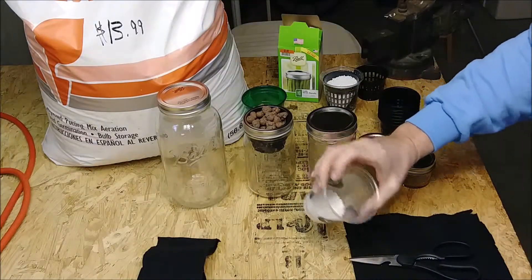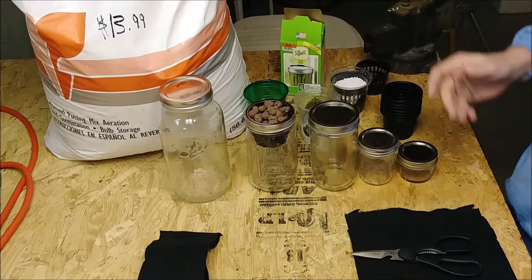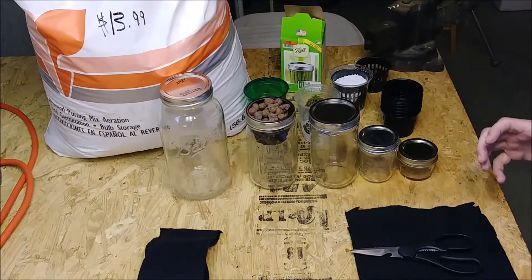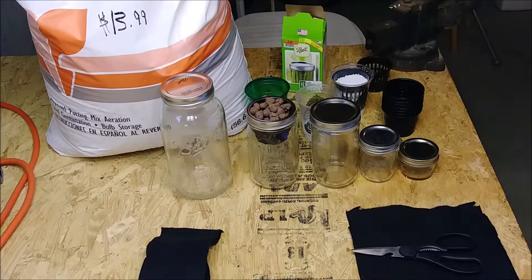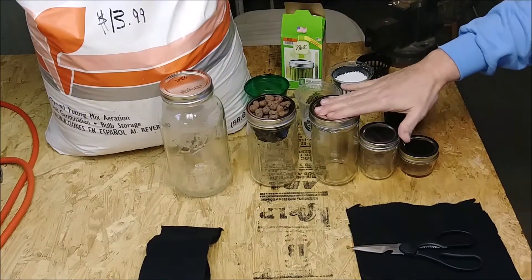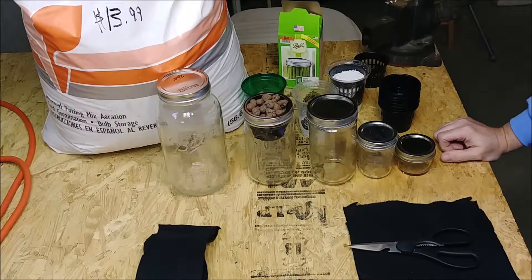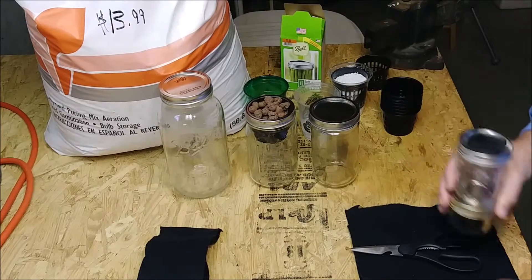That led me to perlite. I thought, why not give it a shot? So here we have our perlite, and I was thinking how do we stay with the hydroponic theme and grow with nutrient solution instead of dirt or compost? I saw something online where people were using these ball jars. I have a bunch of these from when we can stuff in the summertime. They come in all different sizes, so you want to use the ones that are wide mouth.